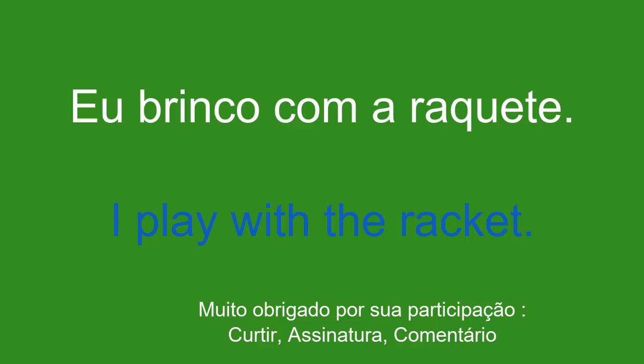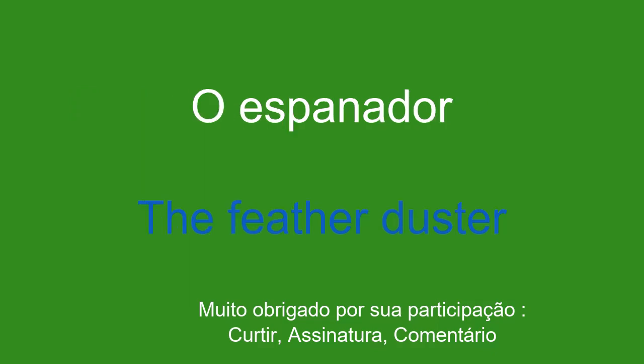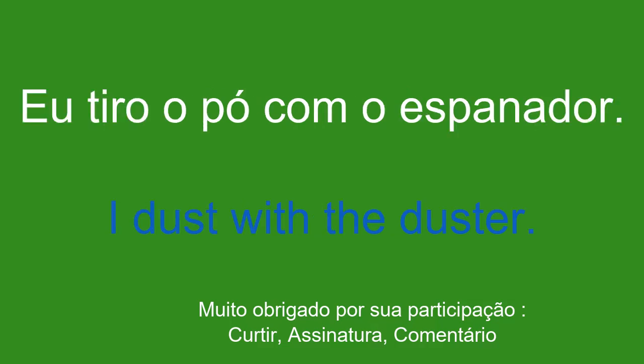O espanador. The feather duster. Eu tiro o pó com o espanador. I dust with the duster.